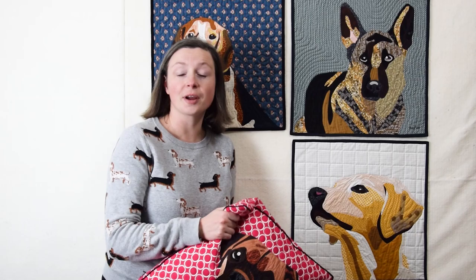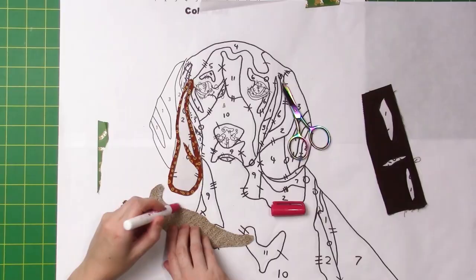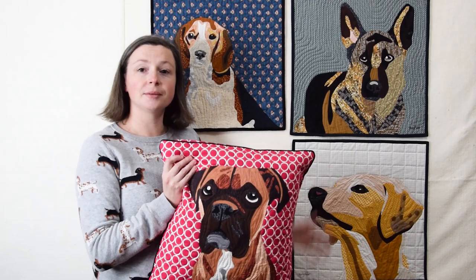Welcome to Paint by Number Quilts. In this class you can make 1, 2, 3 or 4 dogs. You'll learn every step along the way from how to actually put the pattern together, choosing fabric, the turned edge appliqué technique without using any stitches, how I like to quilt my designs and then also how to finish your projects as either a mini quilt or a pillow.